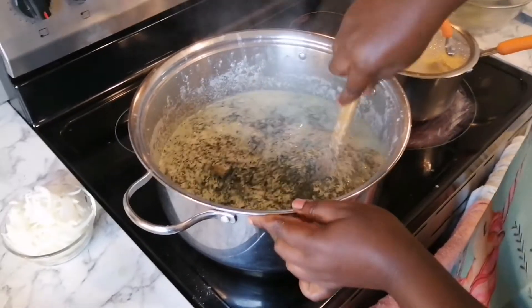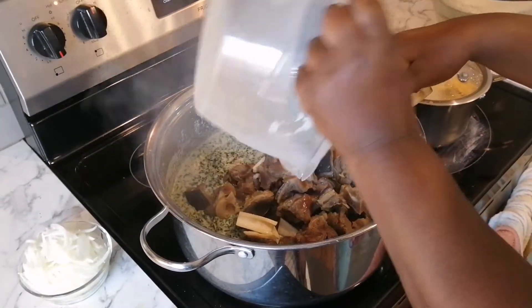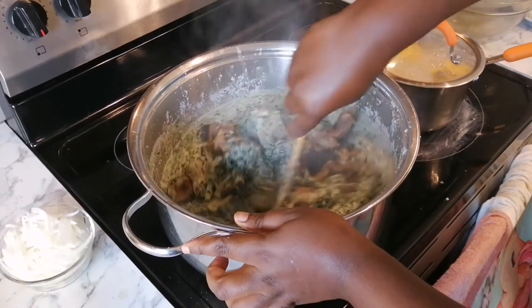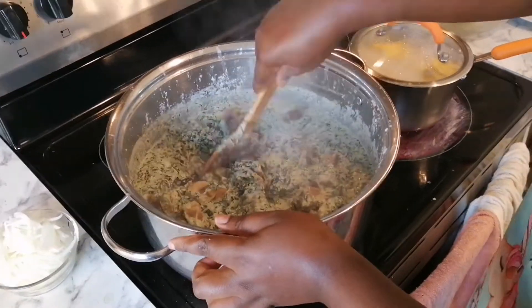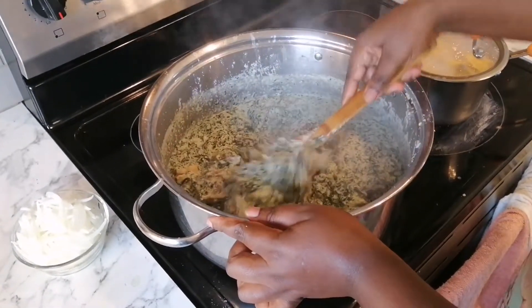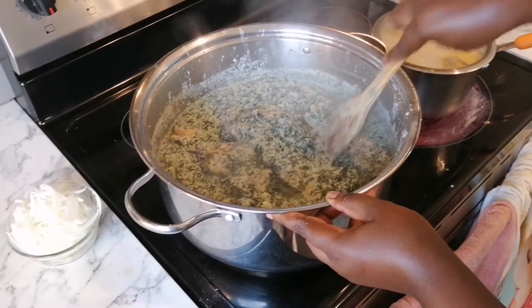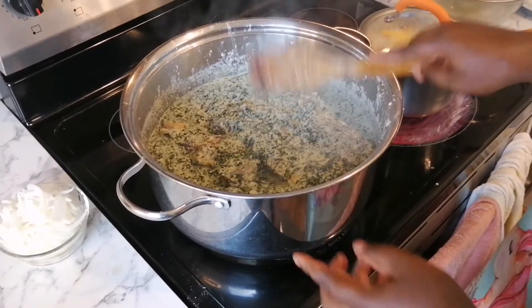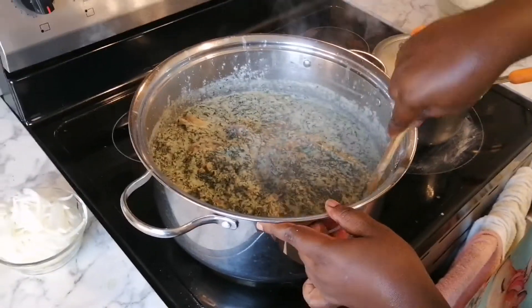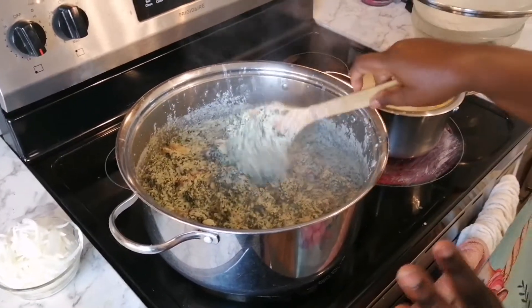This has been boiling for 10 minutes, so I'll add the goat meat and stir it to mix. After that I'm just going to let it simmer for another 10 minutes, then taste to make sure everything is ready.